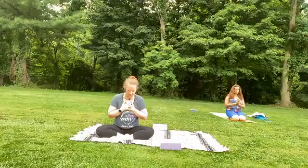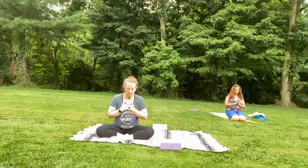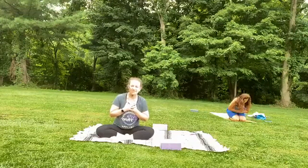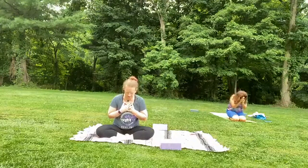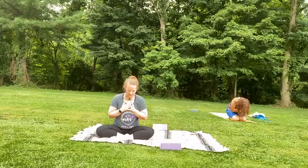May we always stay curious. May we always stay true. To honor this journey, to honor the past us who has brought us here today, and to be excited for everything we have yet to become. May we find our breath to bring us back to peace. May we all know peace. Thank you so much for joining us here today. For showing up as you are and being who you are. All that I am bows to all that is within you. Namaste.